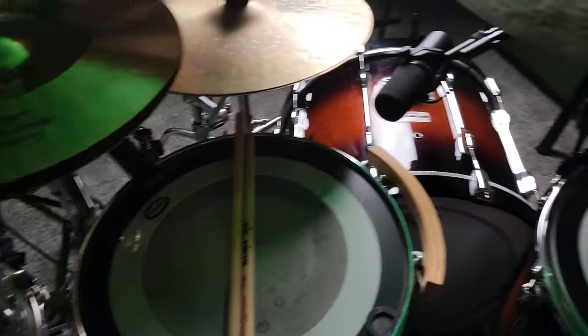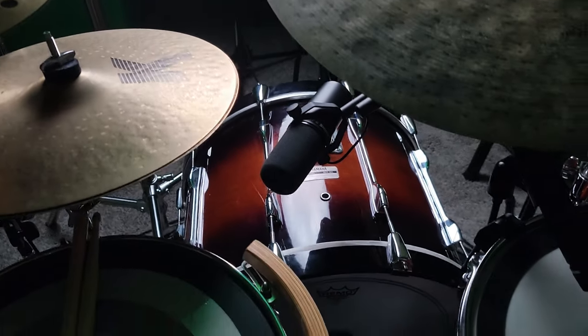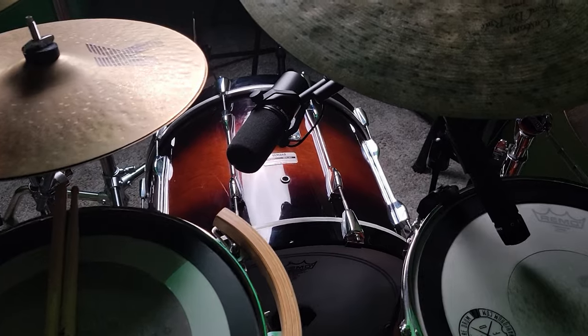My goal is to show you what this sounds like in this position and then show you how that compares with all the mics on the kit. I've got overhead mics, I've got close mics, I've got another room mic back there — several mics to hear, so we're really going to be able to tell the difference.